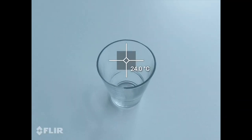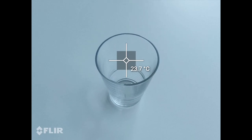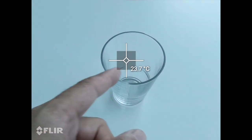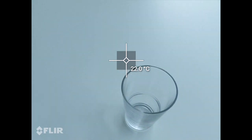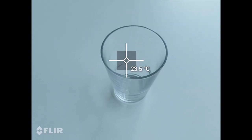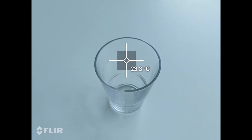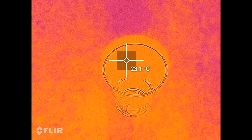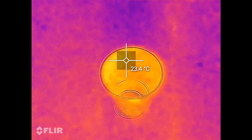Right now I'm making this video with the thermal camera. What I'm gonna do is I heated up water in a thermos to 100 degrees — it's been a while so it might be around 80 degrees now, but let's see how it looks as I pour the water.